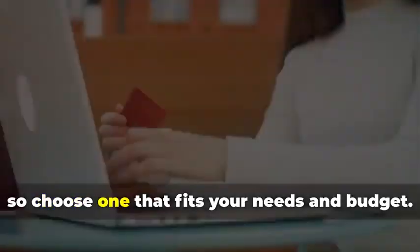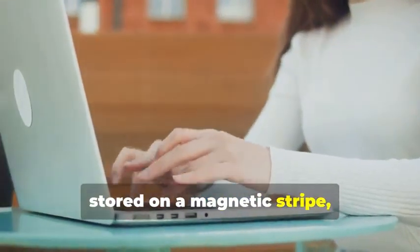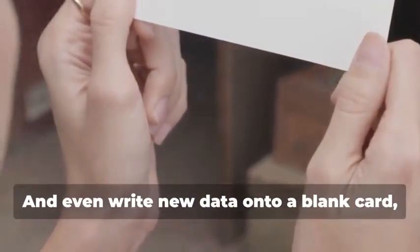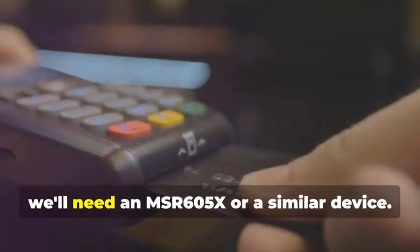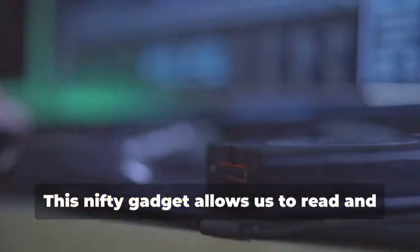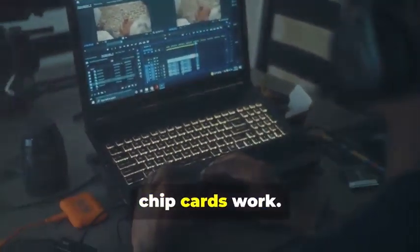They come in various models, so choose one that fits your needs and budget. They allow you to read the information stored on a magnetic stripe — the black strip you see on the back of most cards — and even write new data onto a blank card, effectively creating a clone of the original card. Next up, for our chip card cloning adventure, we'll need an MSR605X or a similar device. This nifty gadget allows us to read and analyze the data transmitted between a chip card and a card reader — a crucial tool for understanding how chip cards work.